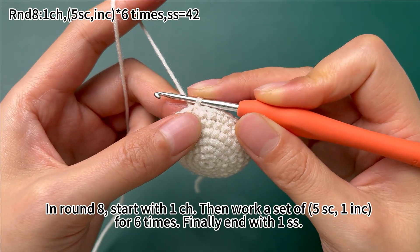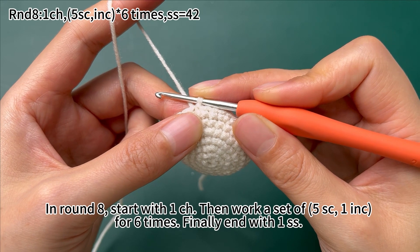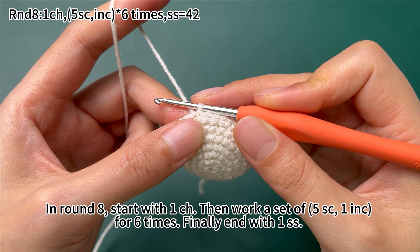In round 8, start with 1 chain stitch, then work a set of 5 single crochets and 1 increase for 6 times. Finally, end with 1 slip stitch.